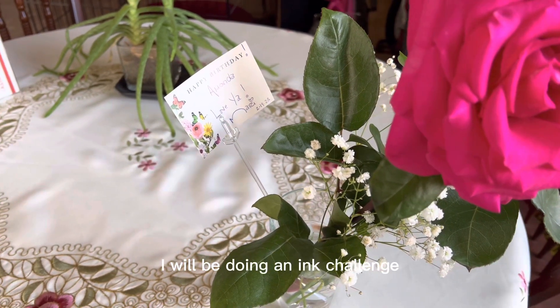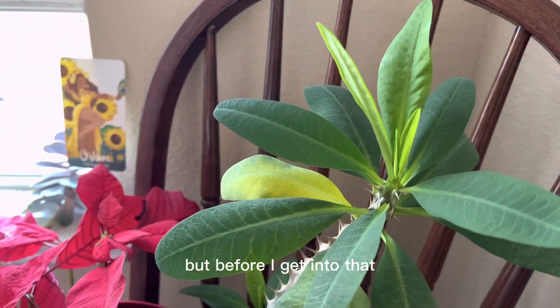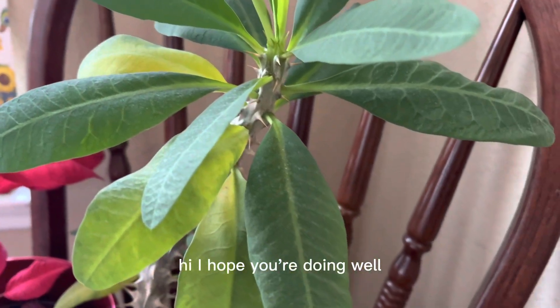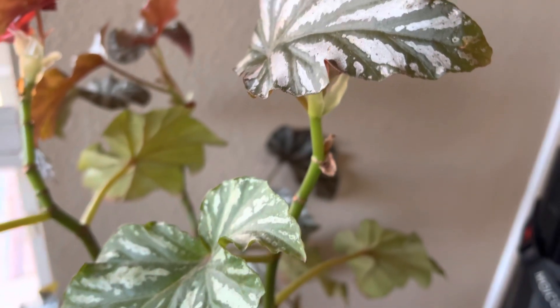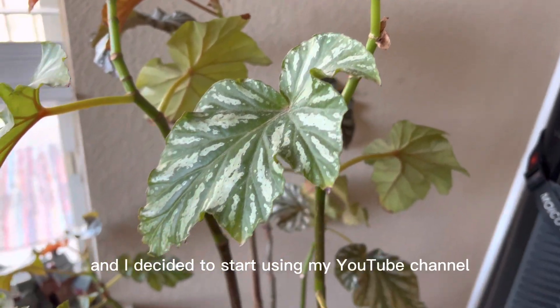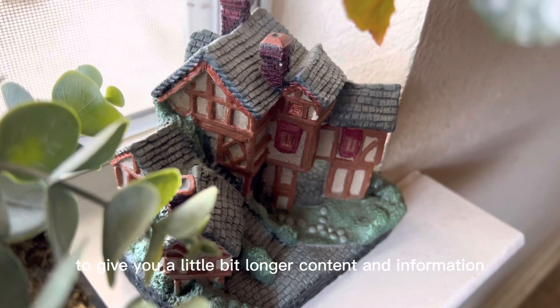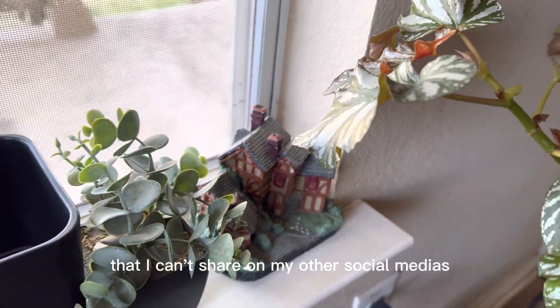I will be doing an ink challenge and I'm pretty excited to share that with you. But before I get into that, hello, I hope you're doing well. My name is Amanda, also known as Mrs. Archiver, and I decided to start using my YouTube channel to give you a little bit longer content and information that I can't share on my other social medias.